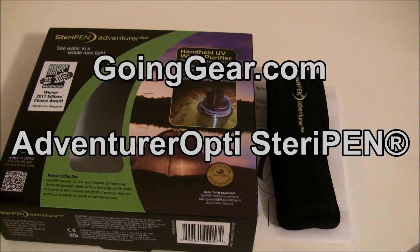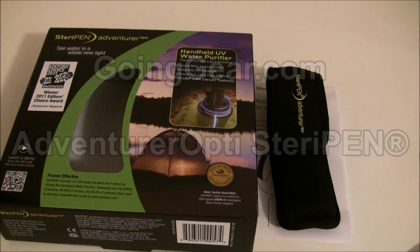Hi everyone, it's Megan here with goinggear.com and today we're going to be reviewing the Adventurer Opti SteriPen.